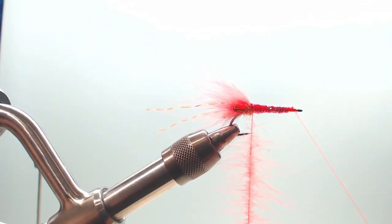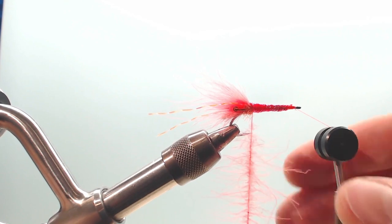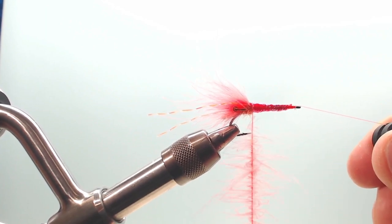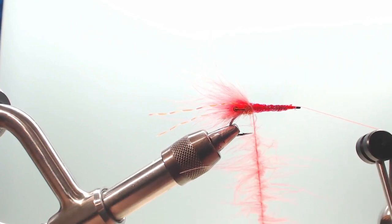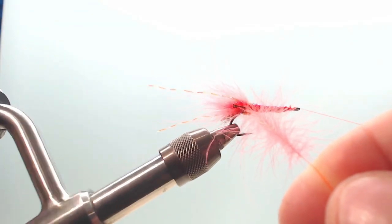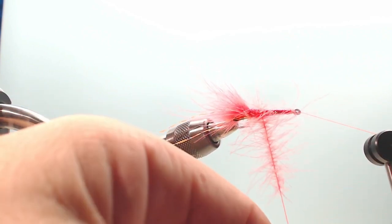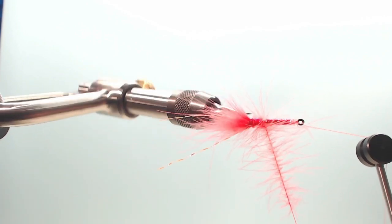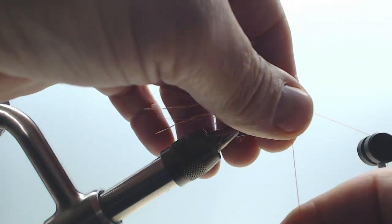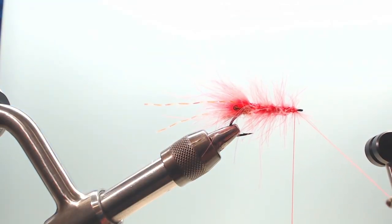I have to cord it up a little bit again. I take the bobbin cradle and put it on there — like that, so it's away. Now take and cord it up a little bit again. I'm going to make a little wind of CDC feathers here. Like that. And cord, wind this a little bit — up and around. It's a bit fumbling.